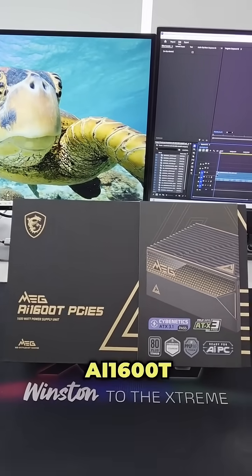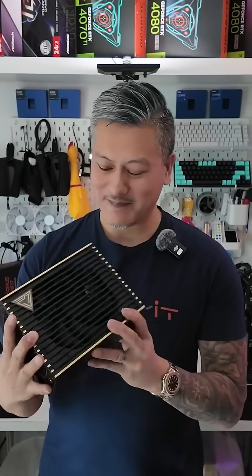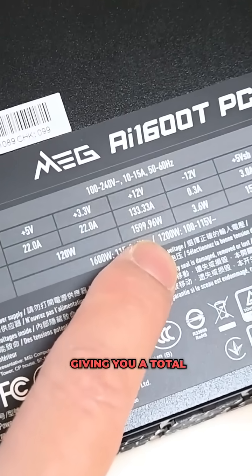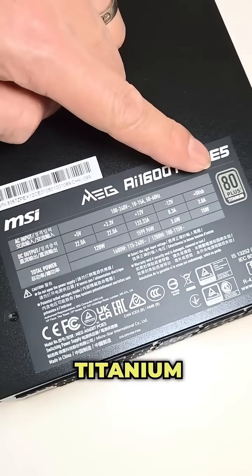Better still, why not get MSI's flagship premium power supply, the MEG AI1600T PCI-E5. Wow, look at this power supply. It comes with a 12 volt single rail at 133 amps giving you a total power output of 1600 watts. What's more, it's certified 80 Plus Titanium and is fully ATX 3.1 and PCI-E5 compliant.